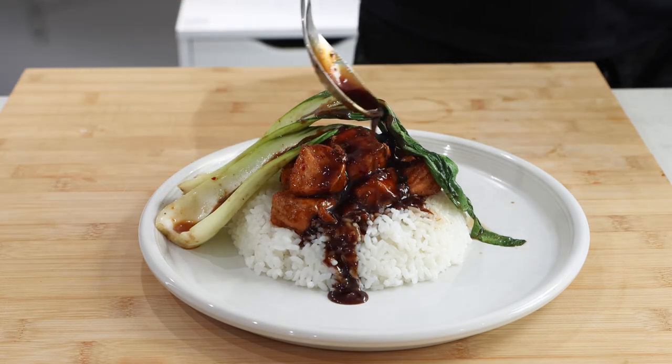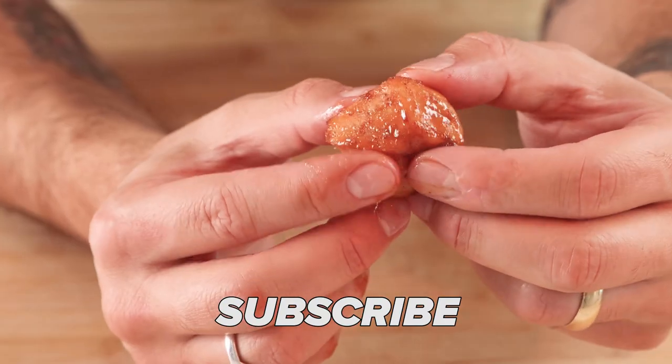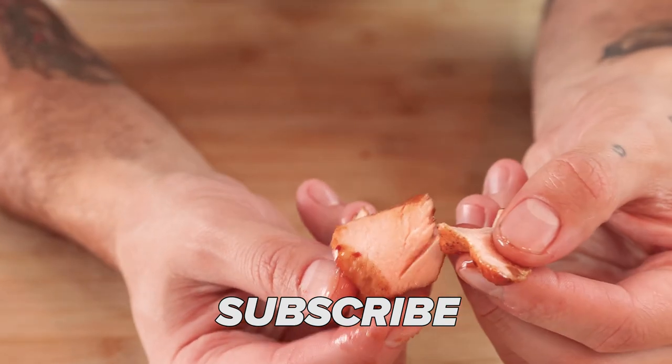My wife and I love this dish because of its simplicity and speed, but it also packs so much flavor. If you made it this far and enjoyed the recipe, please consider subscribing, liking, and sharing this video with a friend. Thanks for watching!